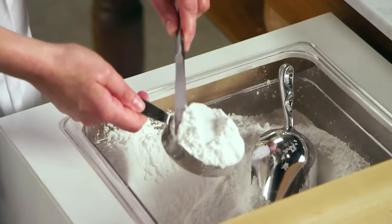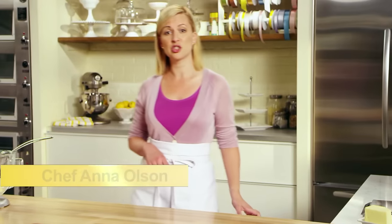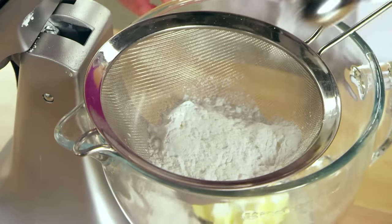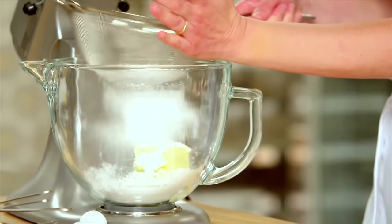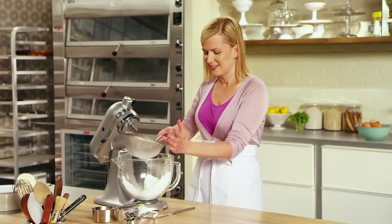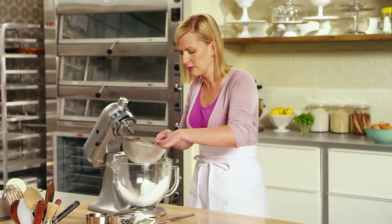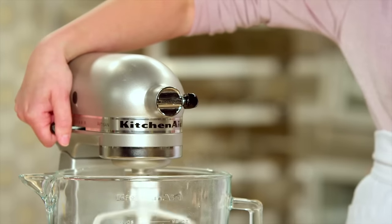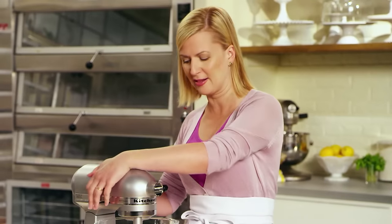The next ingredient is the icing sugar — the same measurement as the butter, half a cup plus two tablespoons. You always have to sift your icing sugar because it is so finely ground; there's always a few lumps trying to sneak through, and we want a smooth and tender dough. I'll mix it on low speed to combine the butter and icing sugar very well.